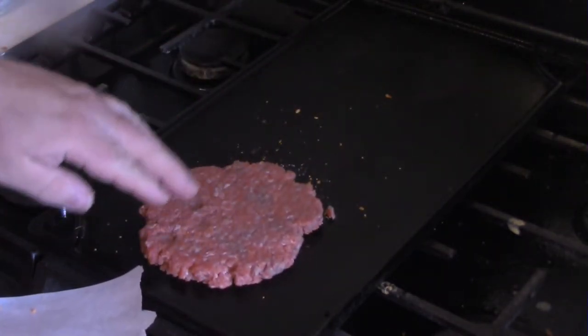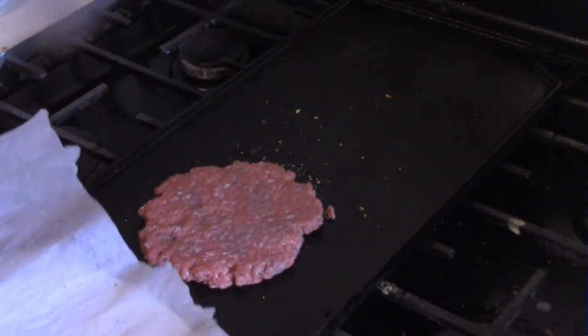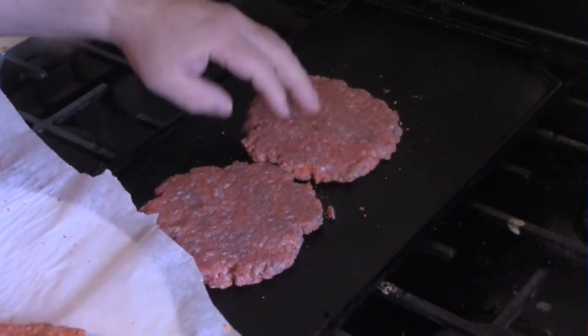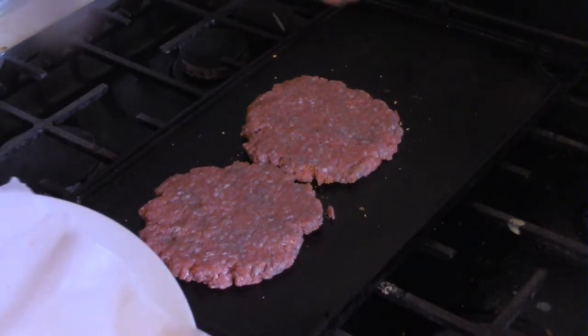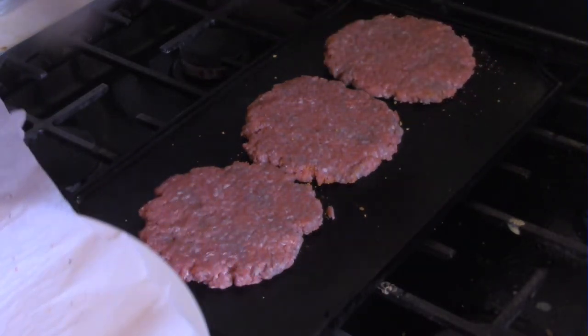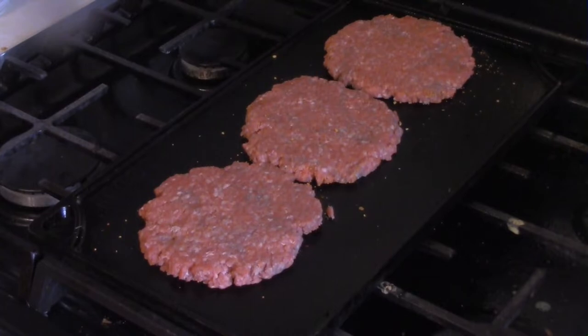As you can see here, I got the griddle on medium to medium-high heat. And these are third-pound patties of 80-20 ground chuck. I believe I seasoned these with my all-purpose seasoning blend of salt, pepper, garlic powder, and onion powder — just all mixed together in equal amounts. I'll give these a chance to cook up.